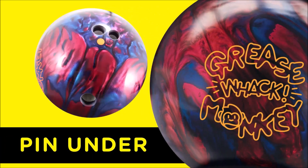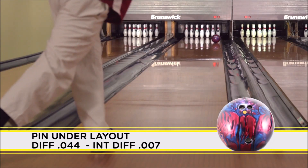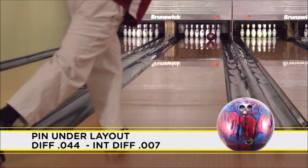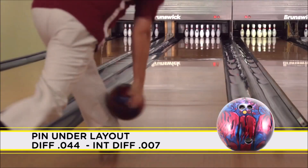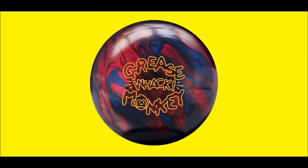The pin-under layout features a strong and controlled motion. The differential will change to .044 and give an intermediate differential of .007 with this layout. Radical Bowling Technologies Grease Monkey Wack — wow, that's radical.